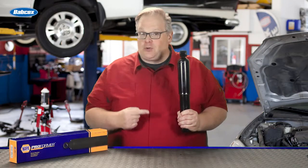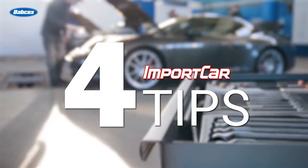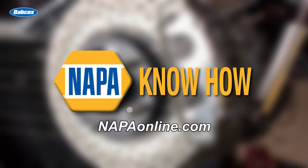I wouldn't call this a shock absorber. It's actually a weight transfer control device, and we're going to find out why next. This video is sponsored by NAPA, your trusted name in automotive parts and accessories. Visit NAPAonline.com for more information.